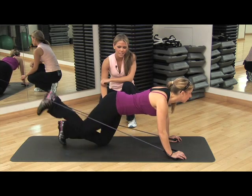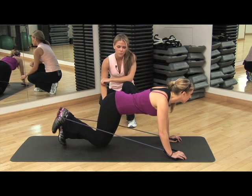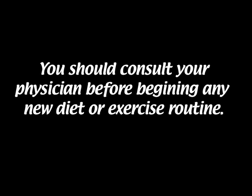We're going to do 12 on each side and we're going to do two sets.